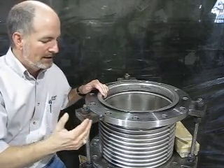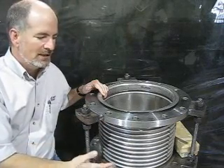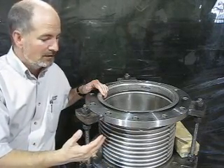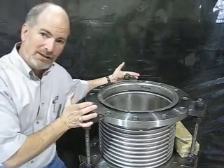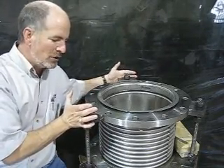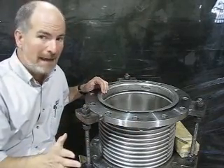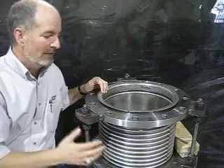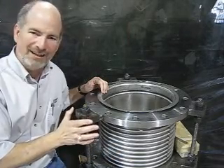Sometimes you've got a misalignment on your mating flanges, and if both of these are fixed, sometimes out in the field a pipe fitter will take that flange and think it's an expansion joint that's supposed to flex and torque it over and line up those bolt holes. That's going to be bad for this bellows — in fact, it's going to ruin it and it will fail pretty early if you put that kind of torsion on it.